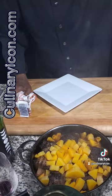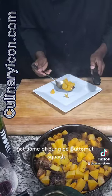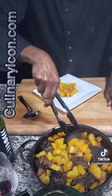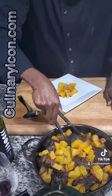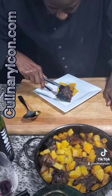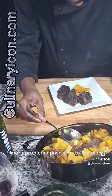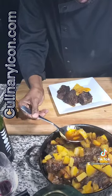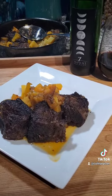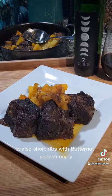Let's plate this up. Get some of our nice butternut squash. And there's the dish — braised short ribs with butternut squash. Enjoy.